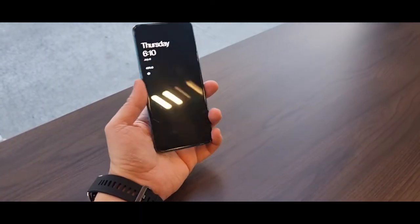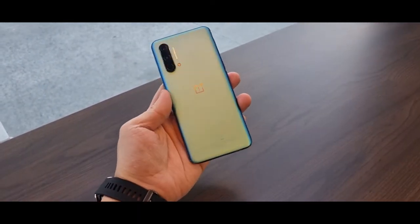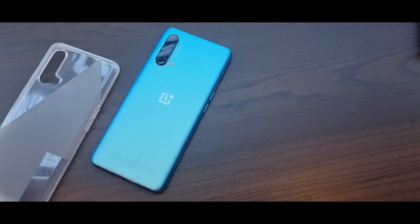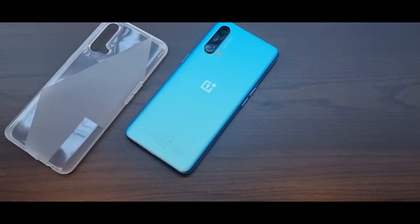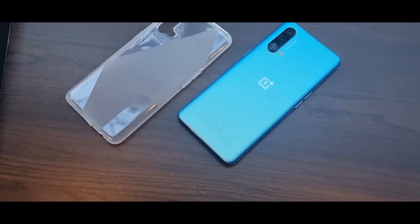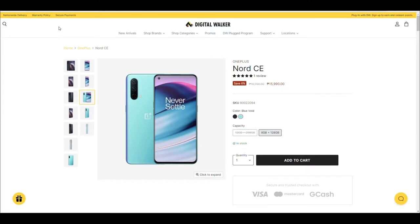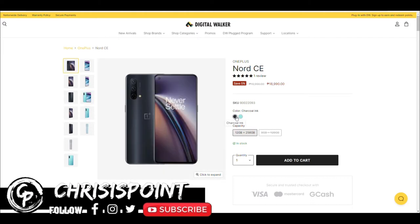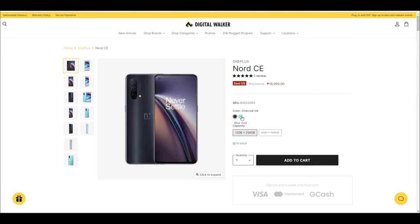In terms of price, the OnePlus Nord Core Edition is valued at 16,990 pesos for the base model and 19,990 pesos for the top-of-the-line model with 12 gigabytes of RAM and 256 gigabytes of storage. Both are officially available through Digital Walker, which is your only option if you want an official warranty.